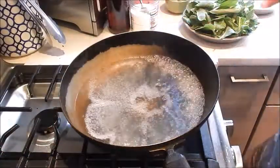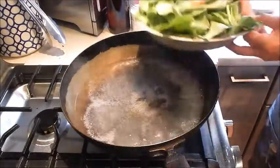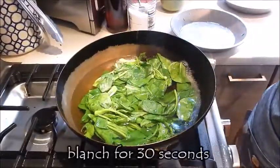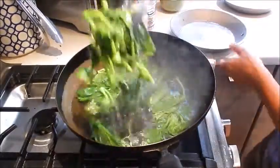I have my pan with some water boiling. I'm going to blanch the broccoli. For this baby broccoli, we need to just blanch it for 30 seconds and remove it. Don't overcook it.